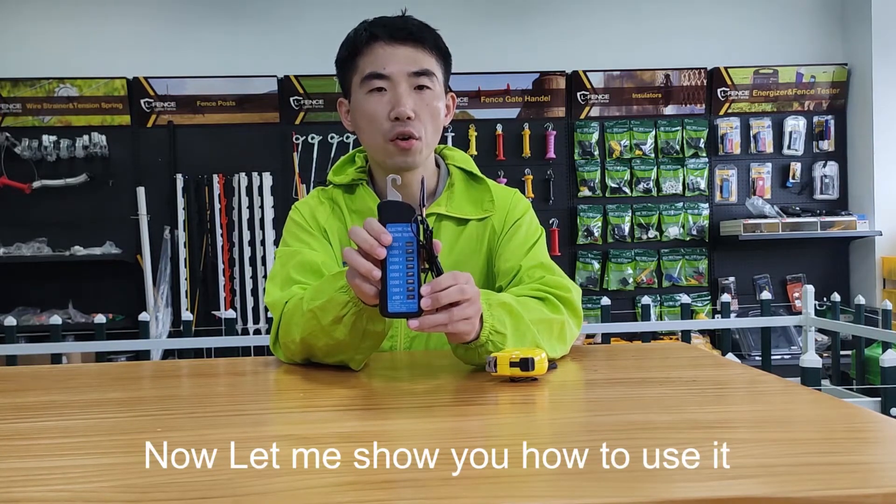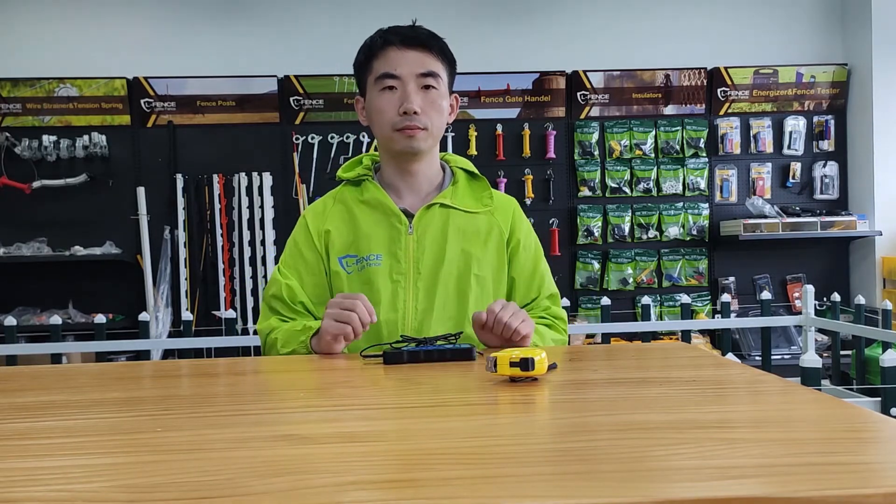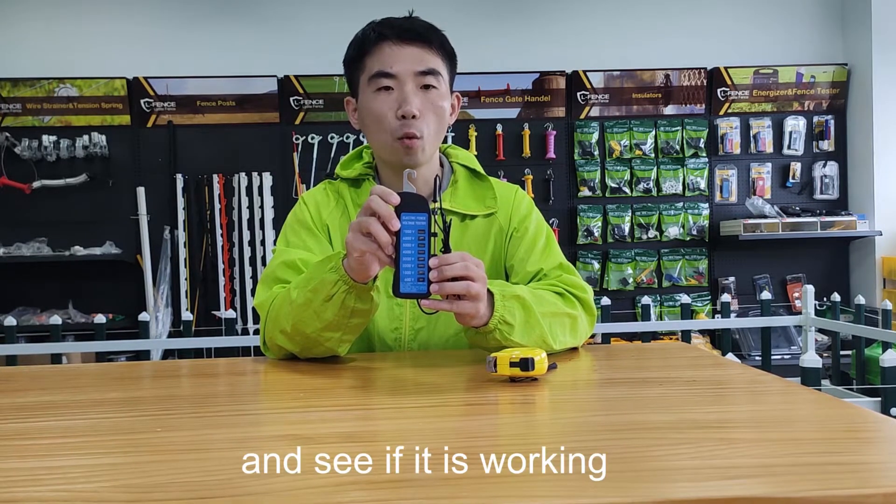Now, let me show you how to use it. That's how to check voltage of your electric fans and see if it is working.